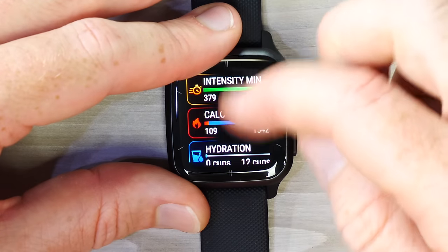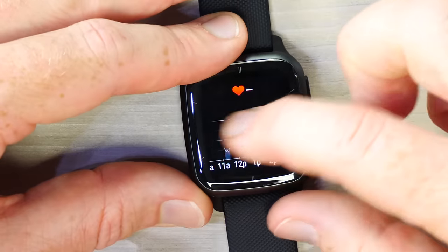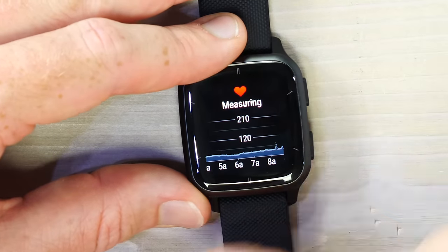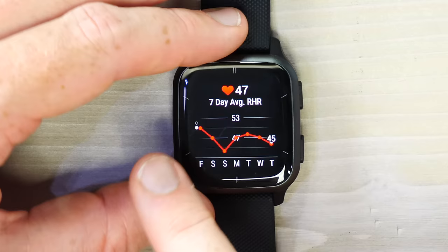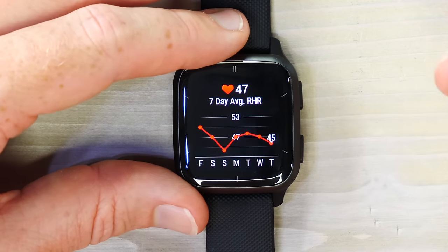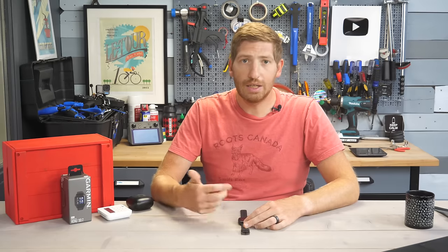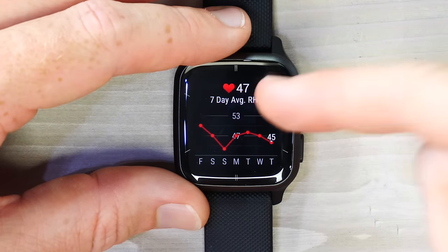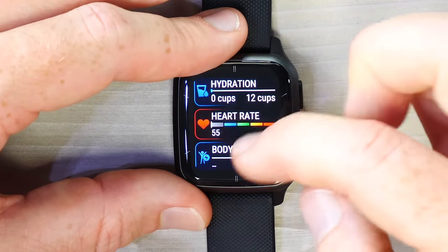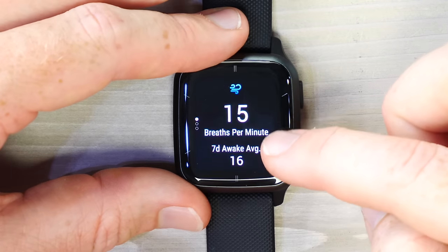Going into the heart rate widget shows data since midnight. The watch has been off a lot today, but looking at overnight data you can see low heart rate during sleep. Swiping up shows the seven-day resting heart rate average — resting heart rate is super valuable for tracking fatigue and whether you might be getting sick. Below that is respiration rate (breathing rate), showing breaths per minute and a seven-day average.